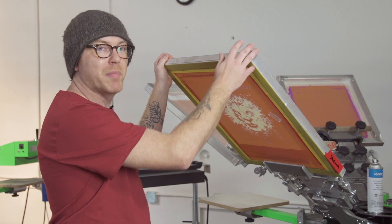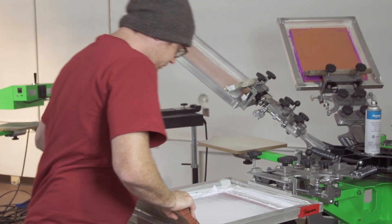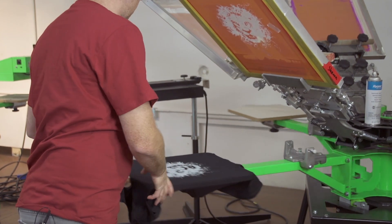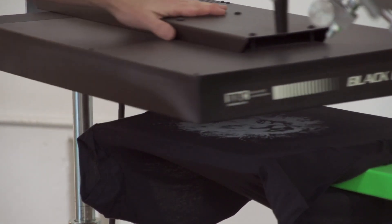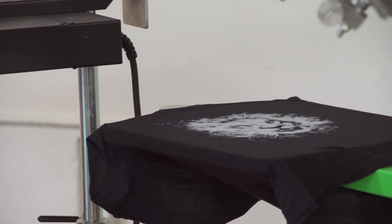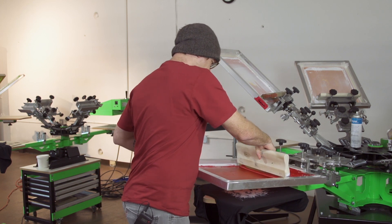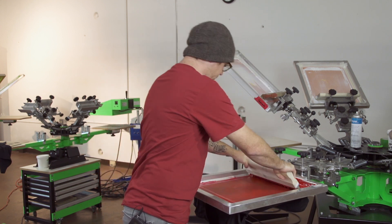On this we're going to start with our base white. I'm going to flood that white and then give it a flash. Don't forget when you're flashing you're just gelling the ink to the touch — you want to be able to touch the white, not have any ink come off on your finger, but just still have it a little tacky. Next we're going to do our red. It's a little cold where we're at right now so the ink is a little thick. We'll give it a couple passes.